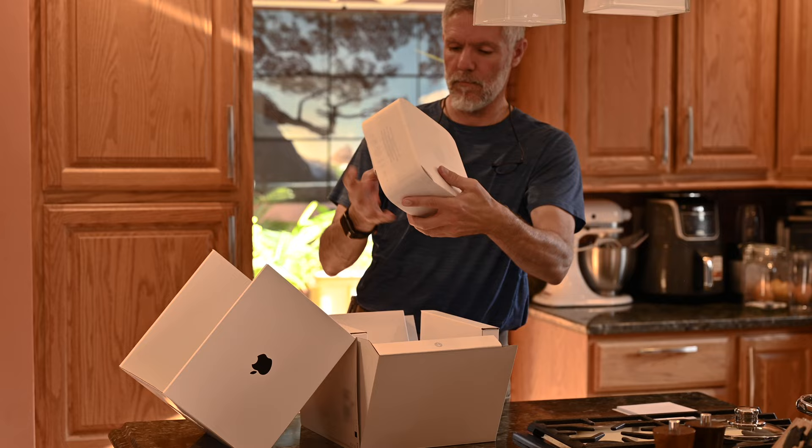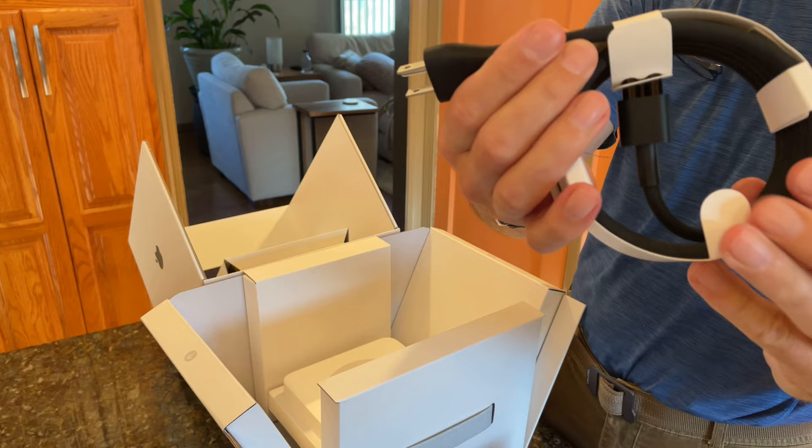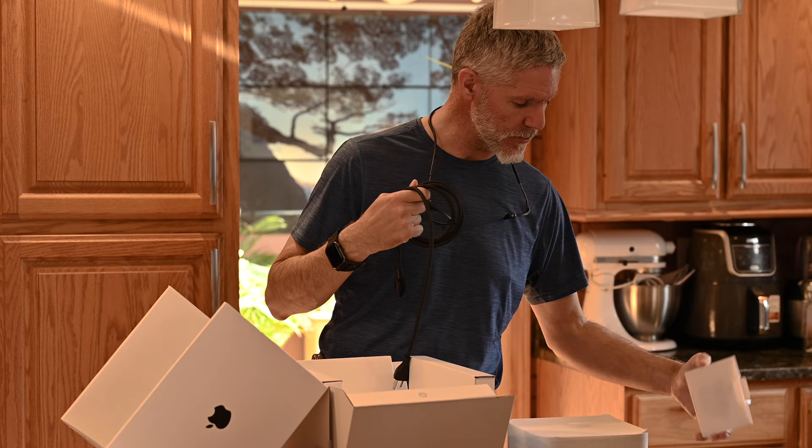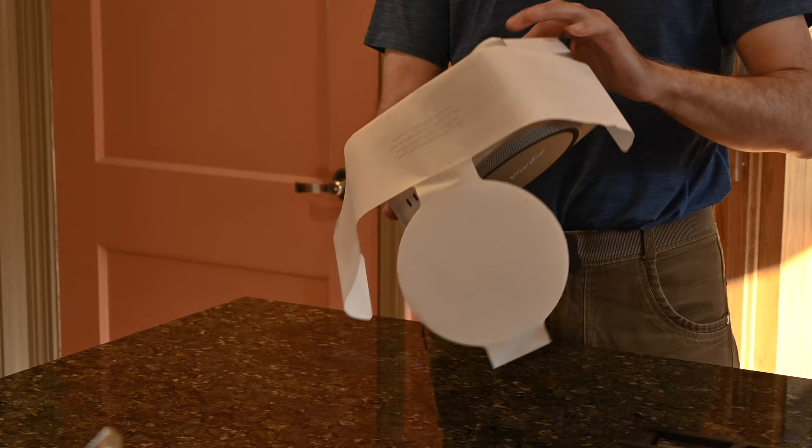Just pull out the box — nylon braided AC cord. Did I mention there's no mouse or keyboard with this? There's nothing else, but you do get the lovely sticker. So yeah, just saying — so much for the carbon footprint. Let's move on to the studio itself. Open that up — there we go, look at that. There is our box; that's pretty solid.